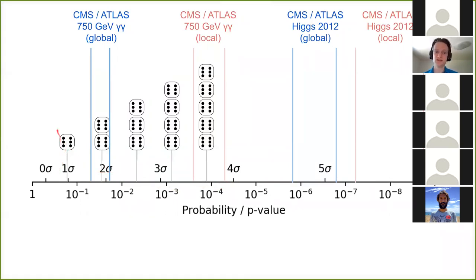For reference, I've indicated the global and local significance of the 750 GeV diphoton excess — one of the most famous statistical fluctuations — and the Higgs boson discovery as one of the most famous real discoveries. The significance of the Higgs is much higher now; this is just when it was announced, with CMS and ATLAS corresponding to the two lines. The difference between global and local for the 750 GeV excess is large because a wider mass range was scanned at the LHC.